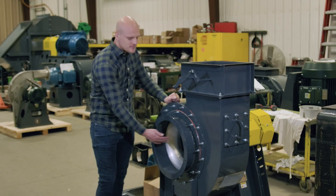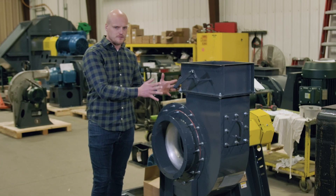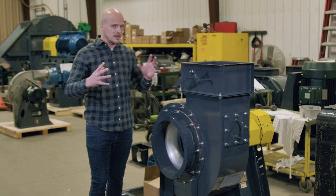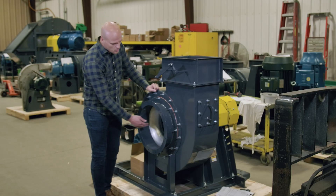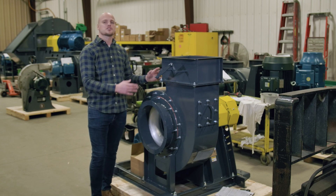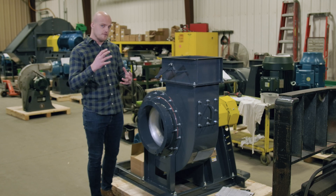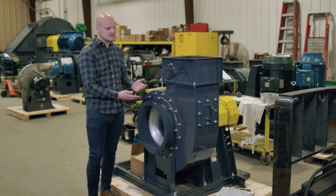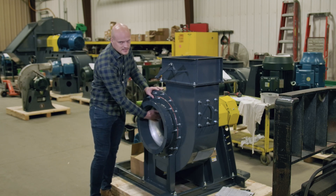On a fan like this, if you have components around the wheel — in this case the wheel is carbon steel, which is a ferrous material — you need all of the materials around the wheel that it could potentially strike to be non-ferrous. In this example, we have an aluminum cone, an aluminum rub ring on the back, and our shaft seal plate is also aluminum. So anything that could strike the shaft and wheel, which are ferrous, is non-ferrous — in this case, aluminum. This is an AMCA-C design.